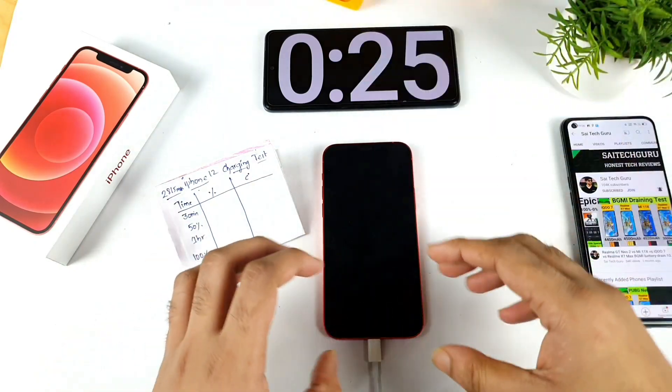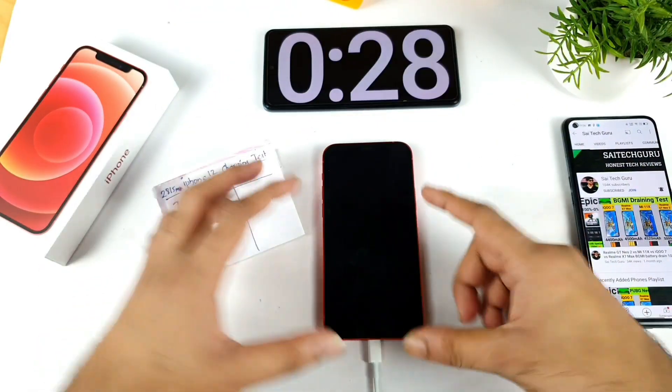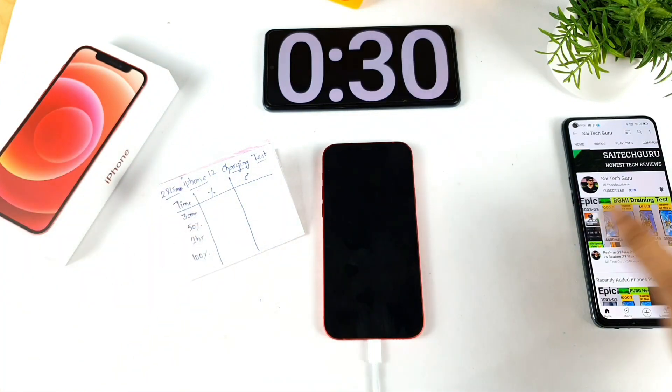I will be back after 30 minutes. Let's check in the first 30 minutes how much the iPhone 12 can actually get charged.